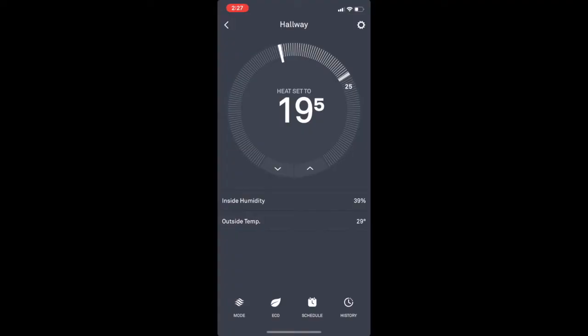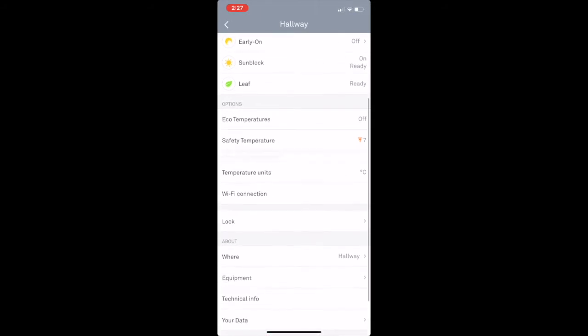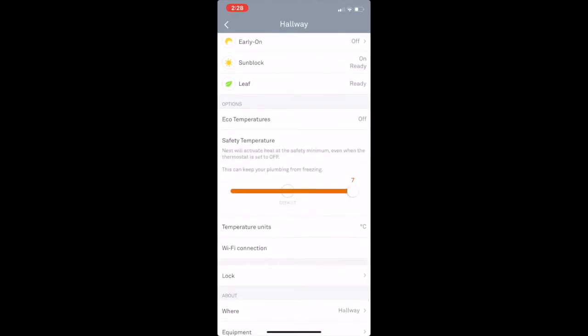One of the main reasons I wanted this device is for the safety mode feature. As a frequent traveler, I have come home twice to a dead furnace in the middle of winter. Thankfully, that didn't lead to any pipes bursting or any serious damage, but I probably won't be so lucky in the future. Safety mode will activate your furnace even if it's set to off before it goes below a preset temperature, and this can keep your pipes from freezing. You'll get a push notification on your phone or tablet as well as a message inside the Nest app, and once temperatures return to normal, another notification will let you know.